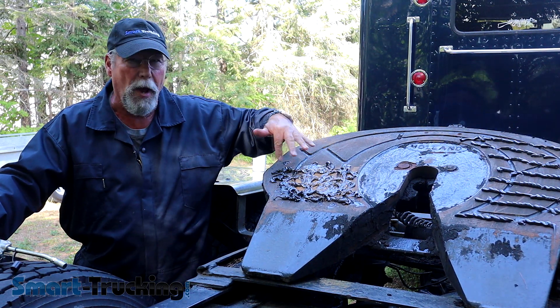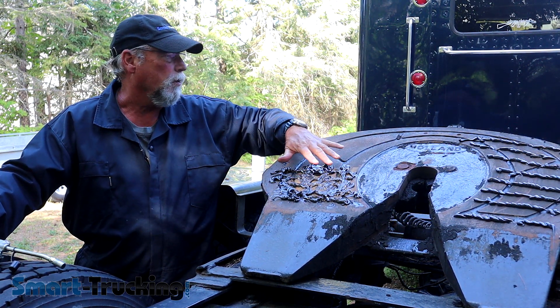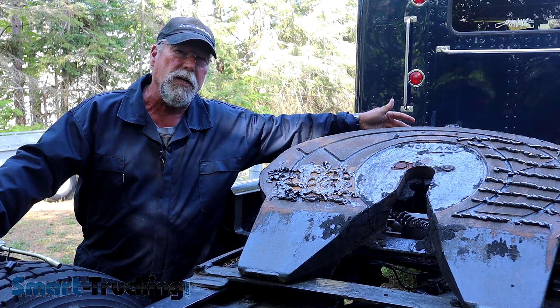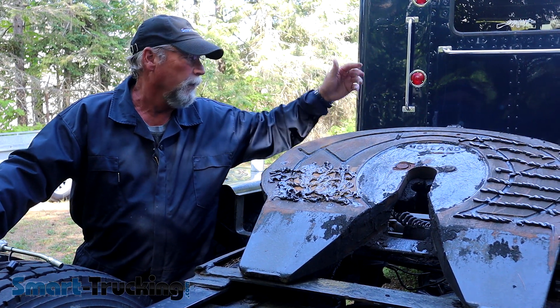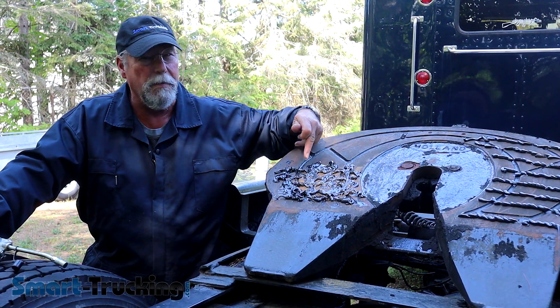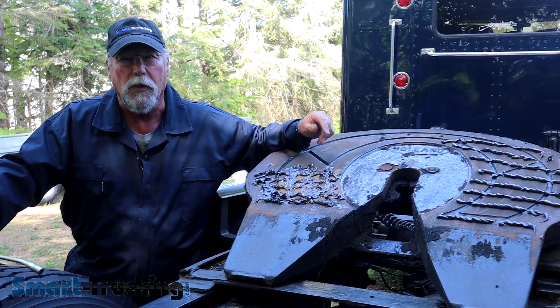The advantage of just doing the bottom half is that you don't get grease pouring over the top of the fifth wheel. You're wasting a little grease that way and environmentally you're creating a bit of a mess. So this is the method I prefer, but either one's correct.